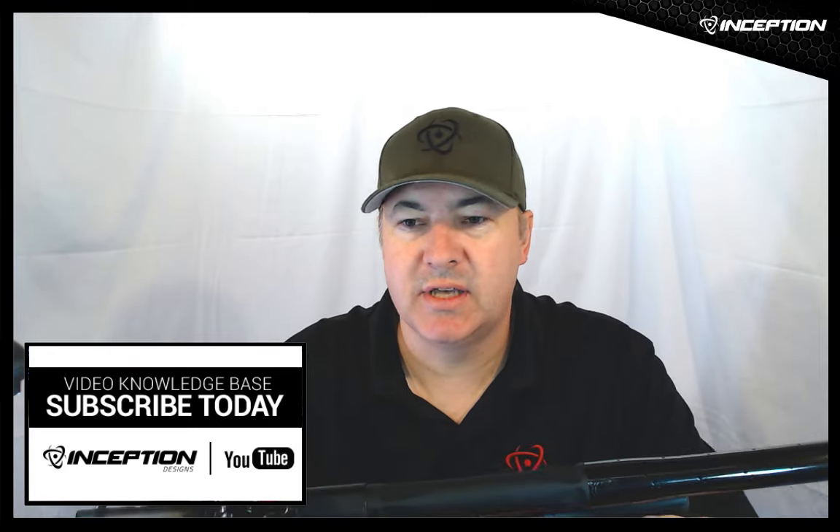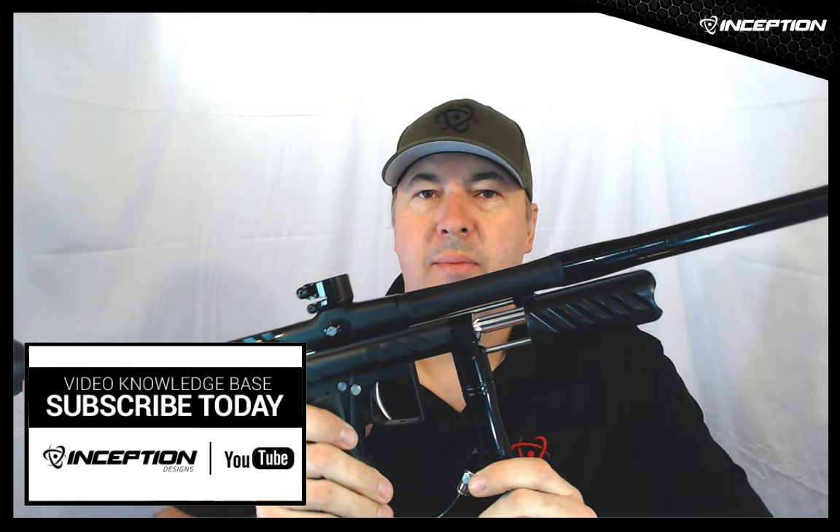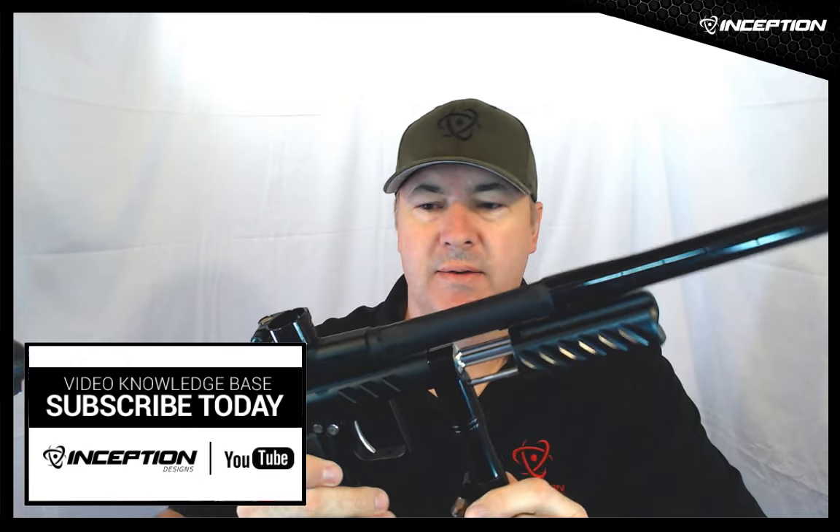Hello everyone, this is Simon Stevens from Inception Designs and I'm excited to show you the new drift pump kit that we've just released. This is on a Hornet, one of our new pump guns.